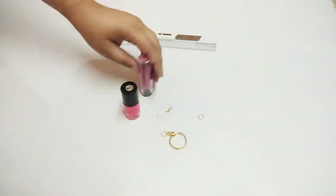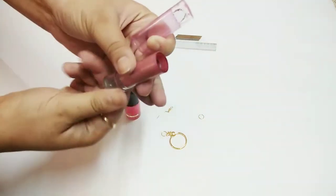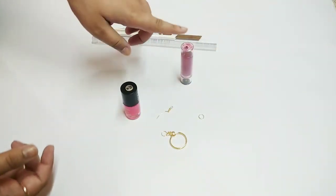So we need to make this lipstick keychain. If you have any old lipstick that has been finished, use that. I had to ask my friend for one. So you need a finished lipstick that you would not throw away. If you do not have one, on Amazon you can also get empty covers.